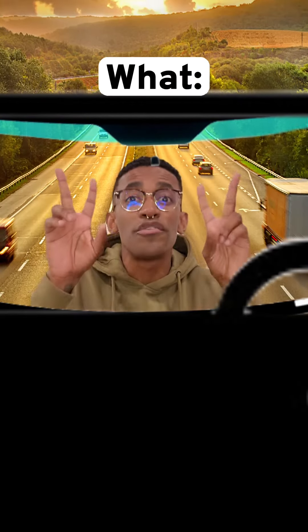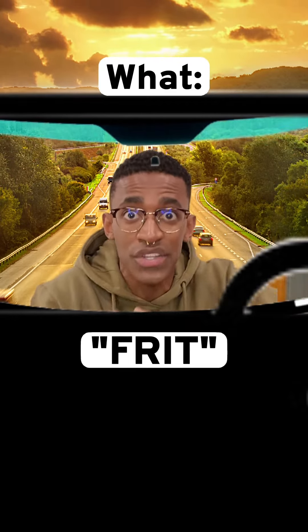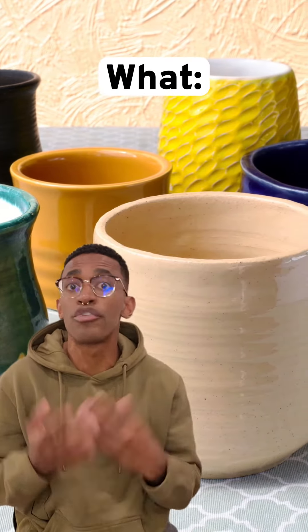The black part of the windshield is called the frit, and it's a ceramic coating that's silkscreened and baked onto the glass as part of the manufacturing process. In terms of material and process, it's not all that different from the glaze on the ceramic mug for your morning coffee.